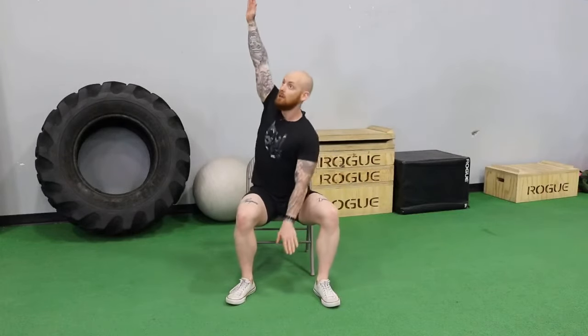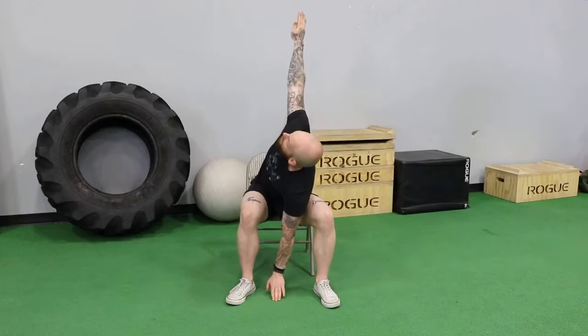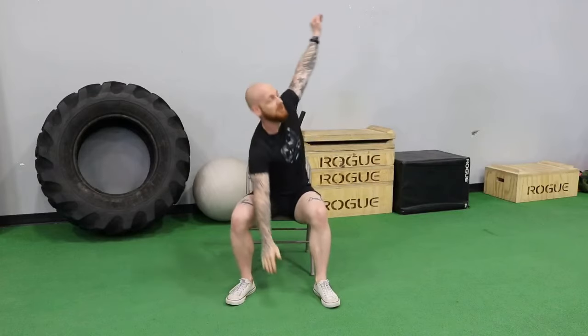For the seated variant, all you're going to be doing is sitting on the edge of your chair, good posture, sitting up straight, good anterior pelvic tilt — not slouching or anything like that. You're going to take one arm up and come down, rotate, touch the ground, back up and repeat on the other side.